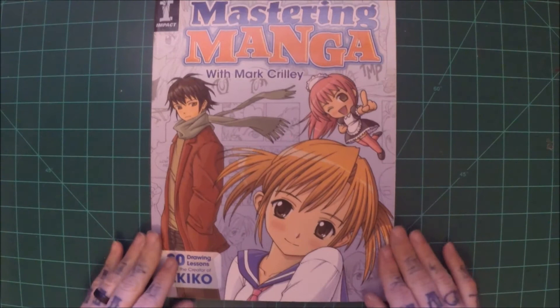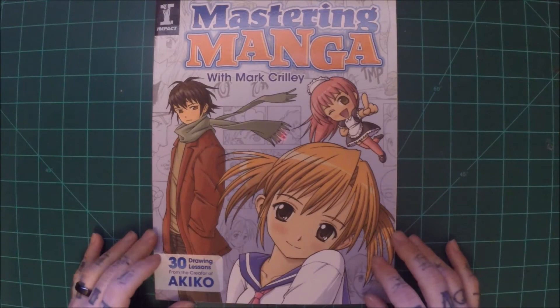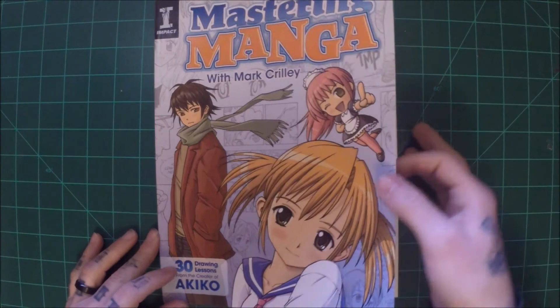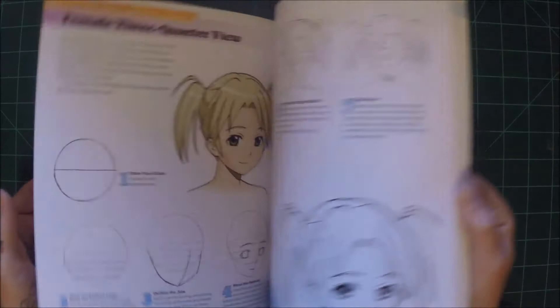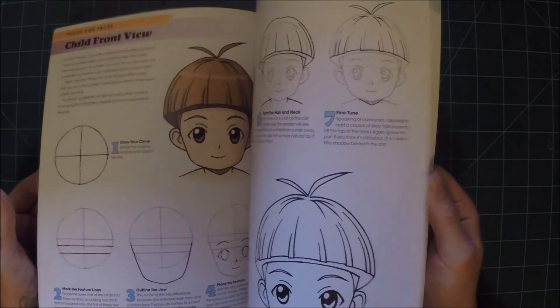This next one — if you guys watch art videos on YouTube you are familiar with this man — Mark Crilly. This is Mastering Manga with Mark Crilly. I used to do more manga style stuff or anime drawing many years ago when I was still in school, and I've always enjoyed Mark's drawing videos. So I wanted to support him and get this book, and it's full of fantastic information in regards to anime and manga artwork. If you're into that, definitely check that book out — he's got several books out. Shout out to Mark.